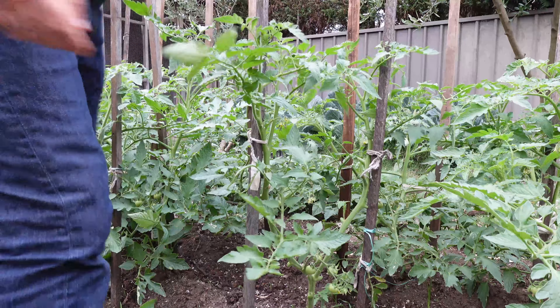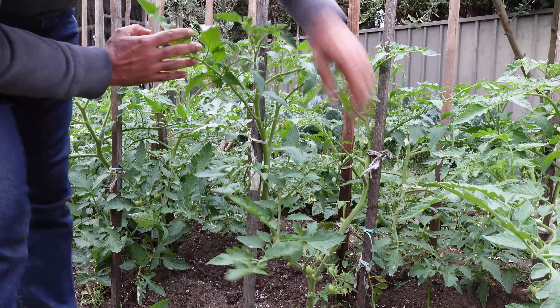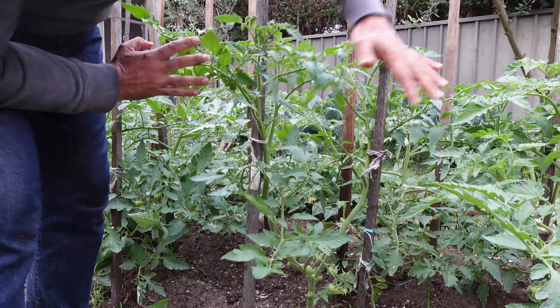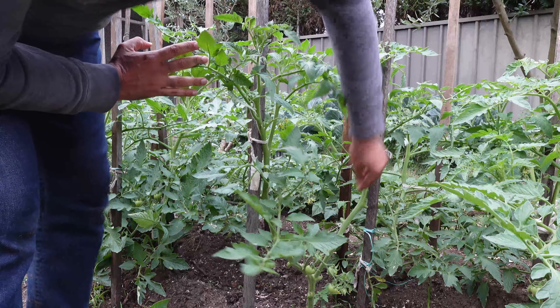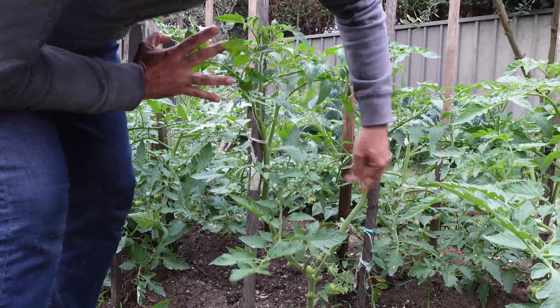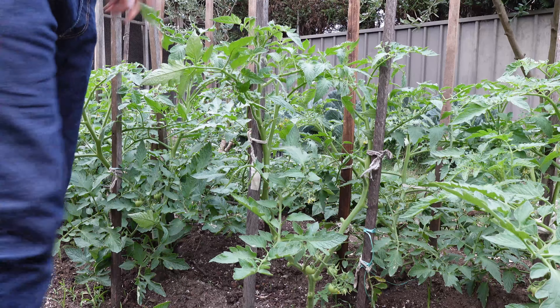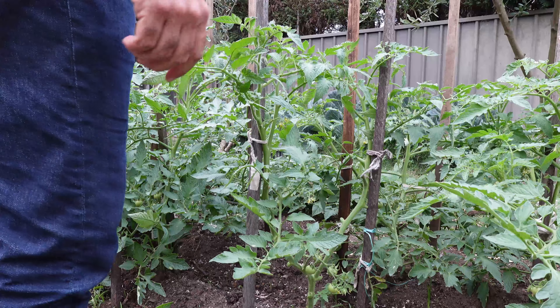Okay, that's now pruned. I would have liked to have taken that leaf off, potentially that leaf, but I've given it a decent prune now. I'll just let it settle in and then I'll come back and give it another prune in about two weeks time. I'm going to do one more and then I'm going to work through the rest of them.